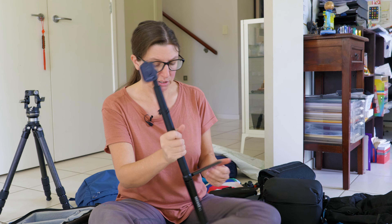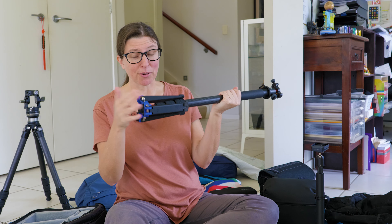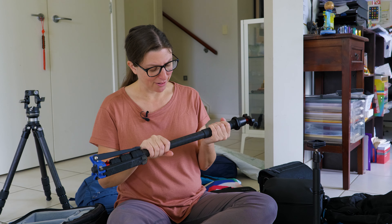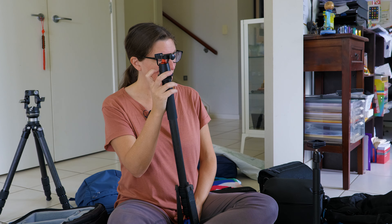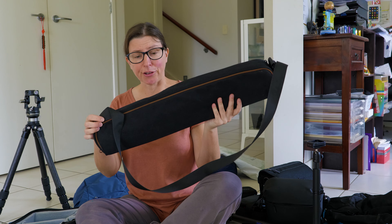This is the selfie stick with little feet and a ball head. I am going to take my monopod as well — I've been going back and forth on it. I've been thinking about just taking the bottom foot part, which I can interchange with the selfie stick, but I'm worried that if the selfie stick breaks I'd have nothing. So this is my Leo Photo monopod with a little ball head. And this is the bag for my Leo Photo tripod. I have a Sherpa now who quite often carries my tripod for me, so I take the bag so he can carry it in that.